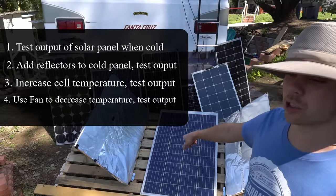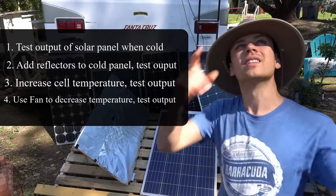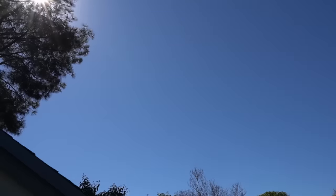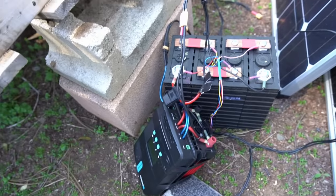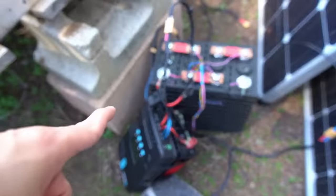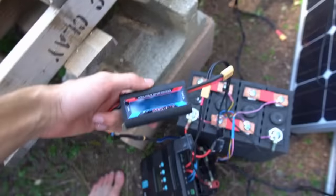For now I'm going to put all of these solar panels away so they're nice and cool, and then we're going to bring them back out when the sun has moved over there. Today the sky is perfect for this test — there is not a cloud in sight.